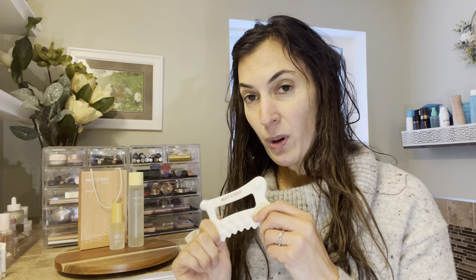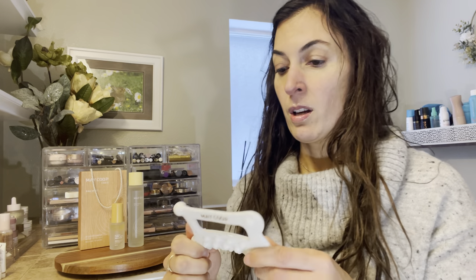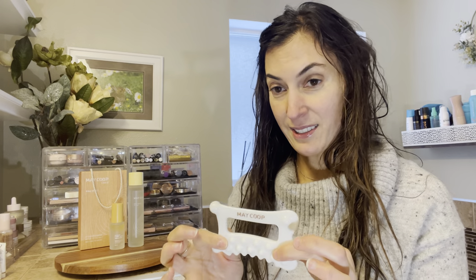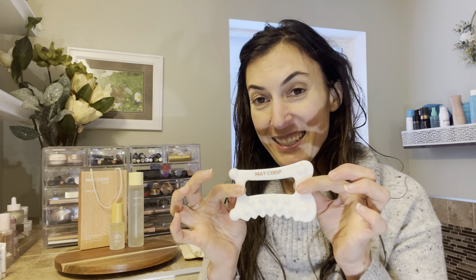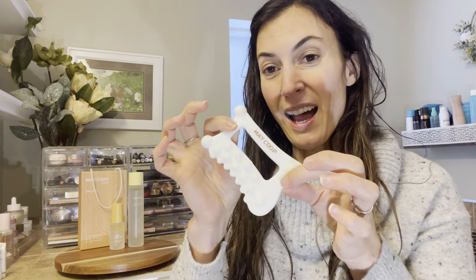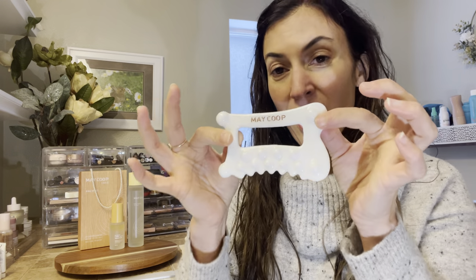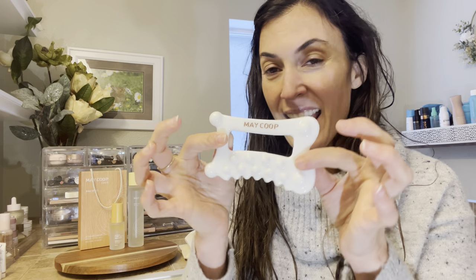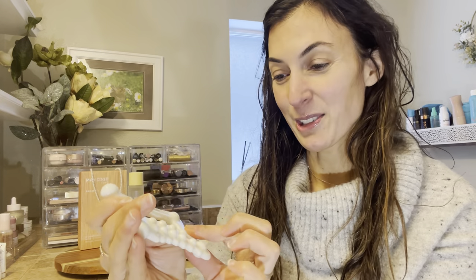Is it Gua Sha? G-U-A-S-H-A? Let me know if I'm saying that wrong. But this is probably my favorite part of the set, you guys. This is so cool because it has tons and tons of benefits and uses kind of hidden in this little cool piece, and I'm going to explain that to you.